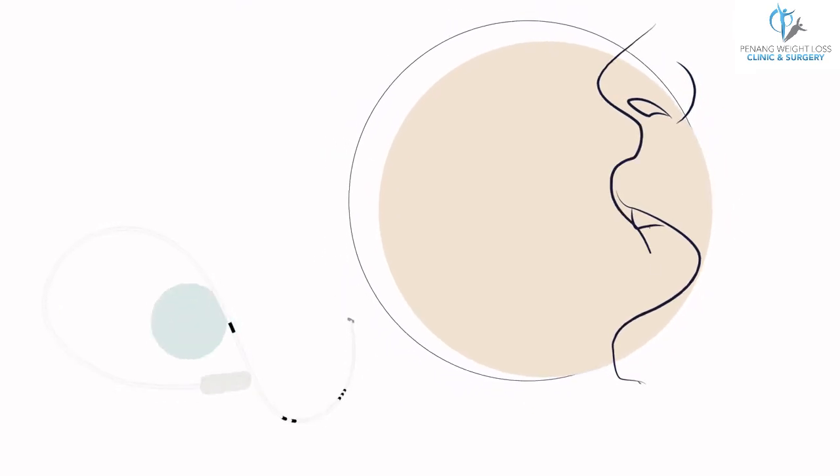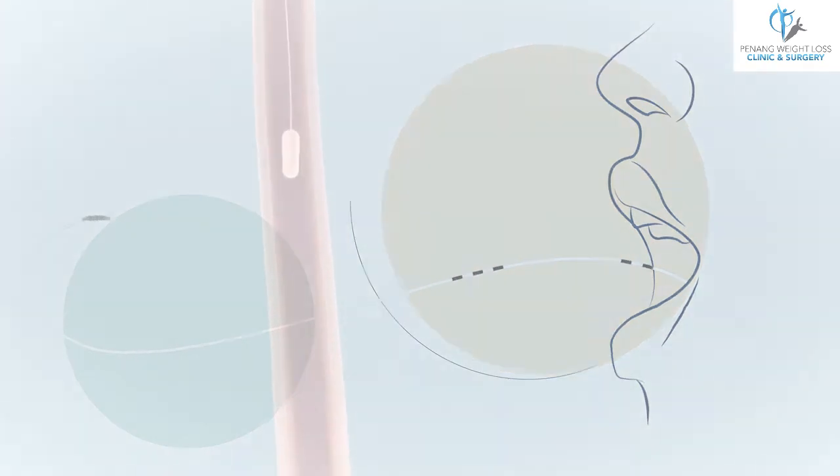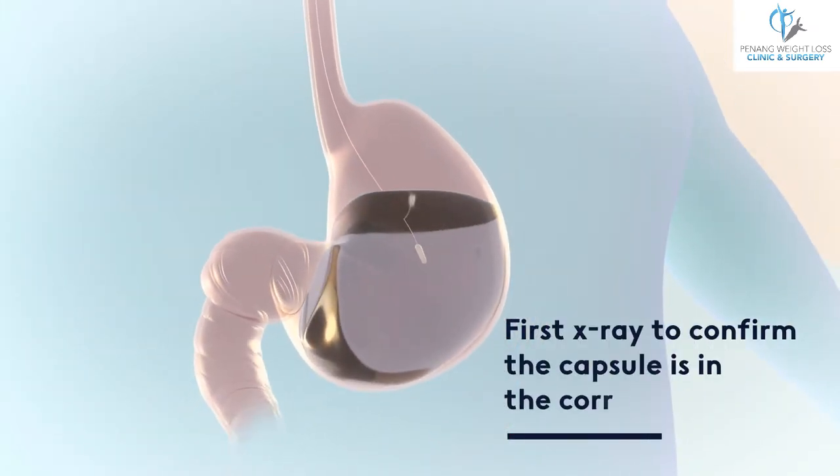The capsule is attached to a thin catheter. Your healthcare professional will help you swallow the capsule with a glass of water. Once in place, your healthcare professional will take an x-ray to confirm proper placement.